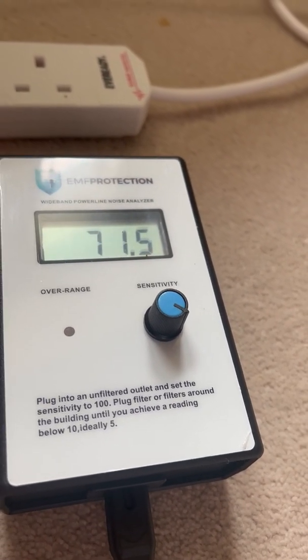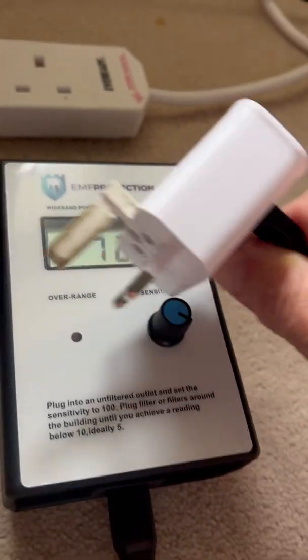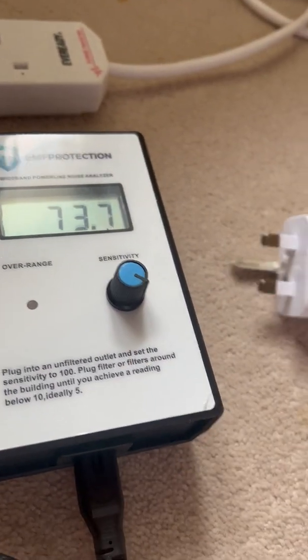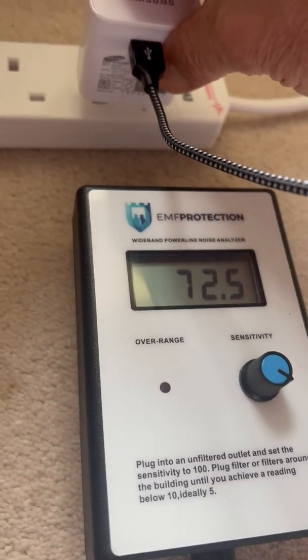So let's take a look at that. Here I'm filming on the iPhone, and I've got it plugged into a charger — can you see that? And there's the monitor. Can I get both in? Yeah, there we go.